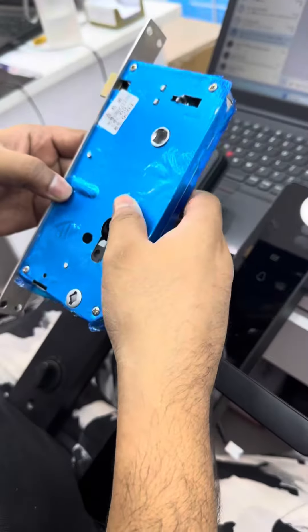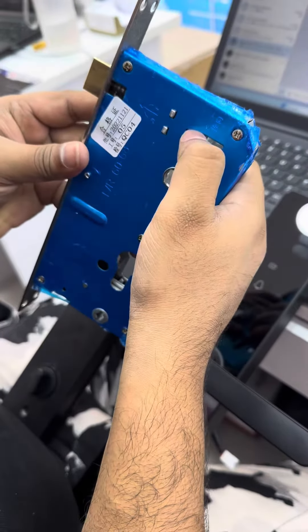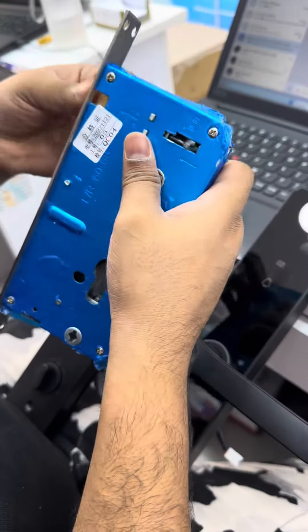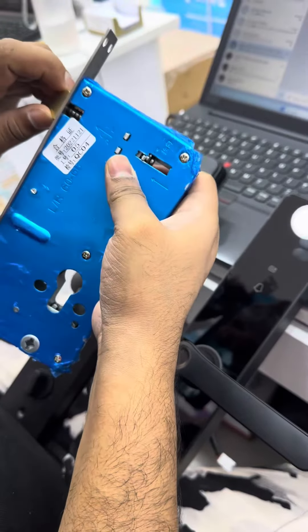Just lock, then unlock this lock, and after that just rotate it, then keep it back. Now the side is changed — just unlock.